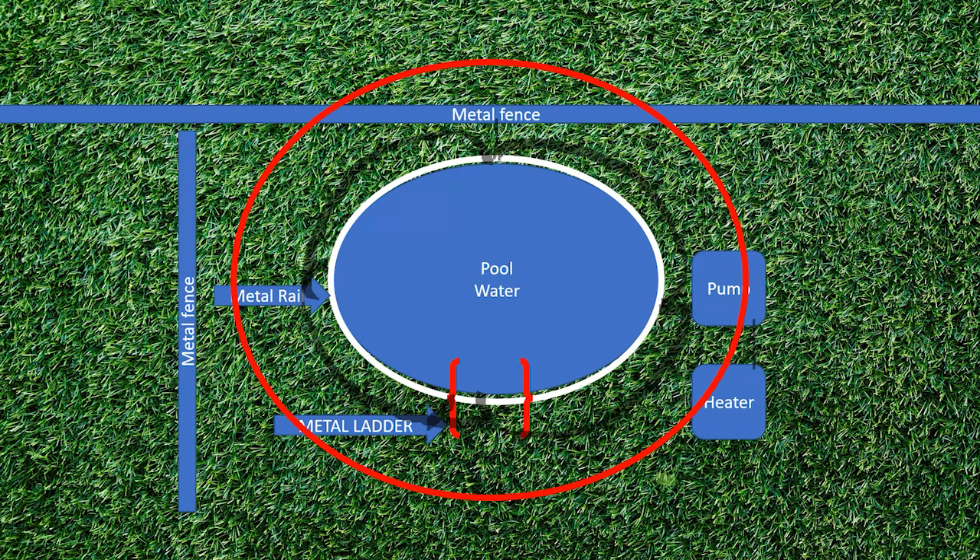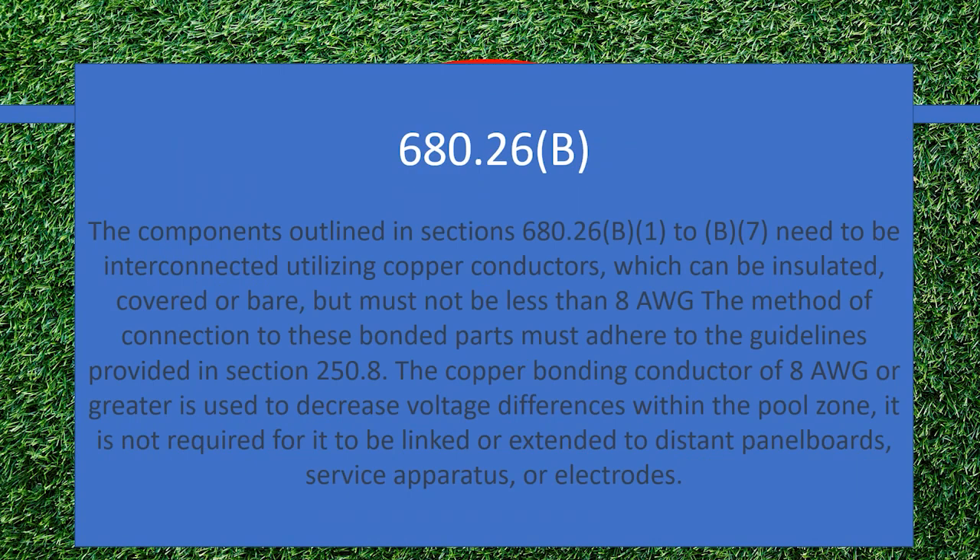The question we're asking today is: is this required to be one continuous wire? Is it allowed to be spliced? How would we splice it? Let's look at the code first. This is being paraphrased from the NEC — definitely check your copy to get the exact text.